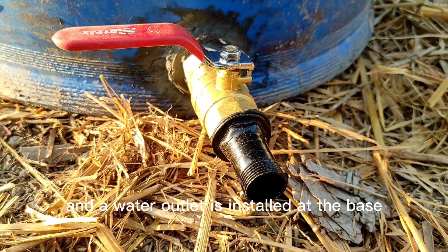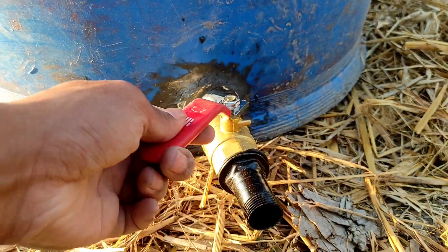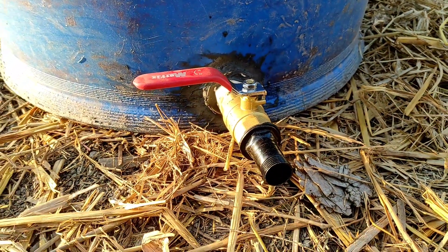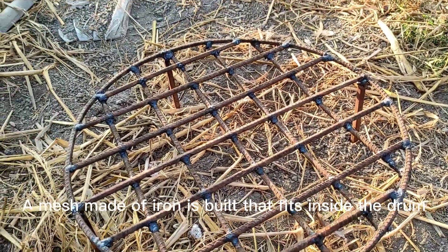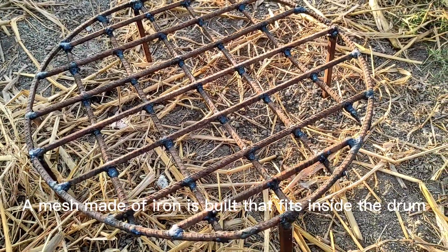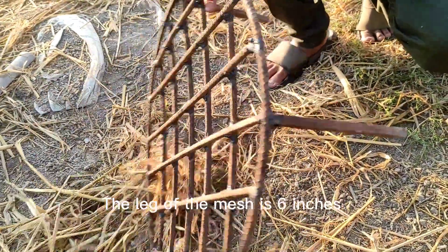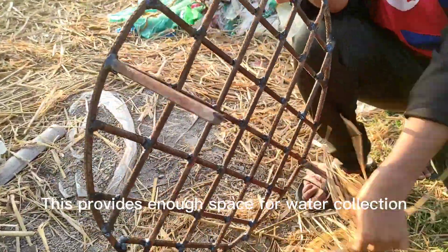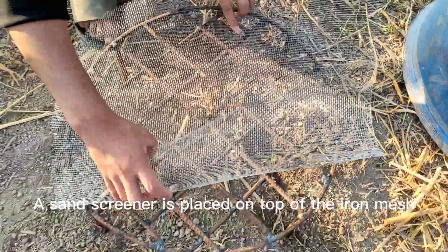At first, a drum of 250 liters is taken and a water outlet is installed at the base. A mesh made of iron is built that fits inside the drum.